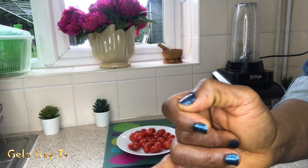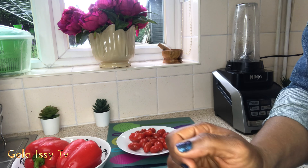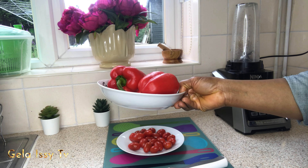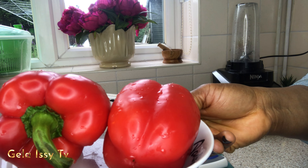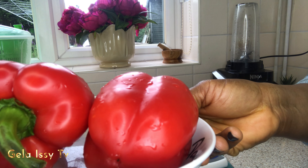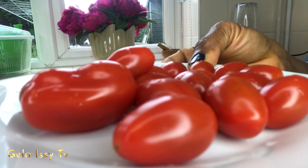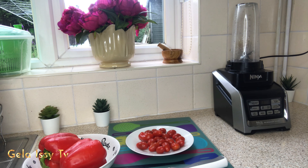Another ingredient you're going to need is red bell pepper — red bell pepper in particular. Red bell pepper contains plenty of beta-carotene and vitamin C, both of which are very important antioxidants for your skin. Vitamin C is also necessary to create collagen, the structural protein that keeps your skin strong.